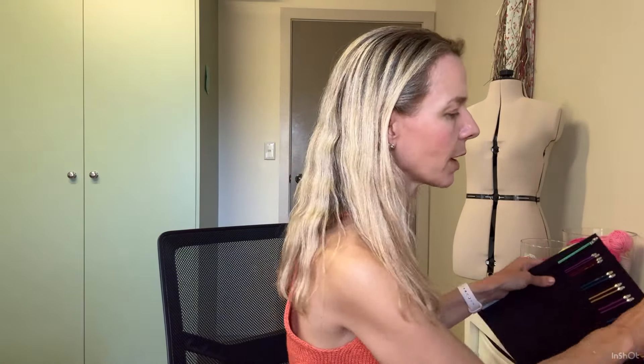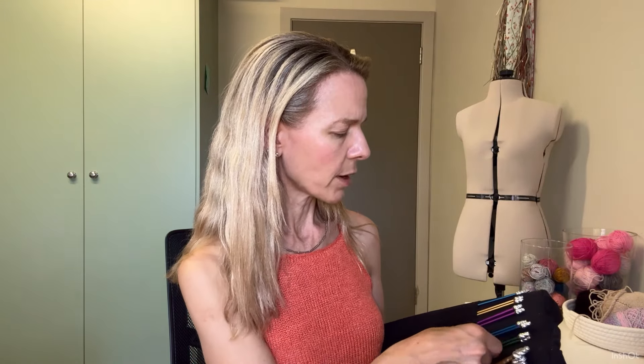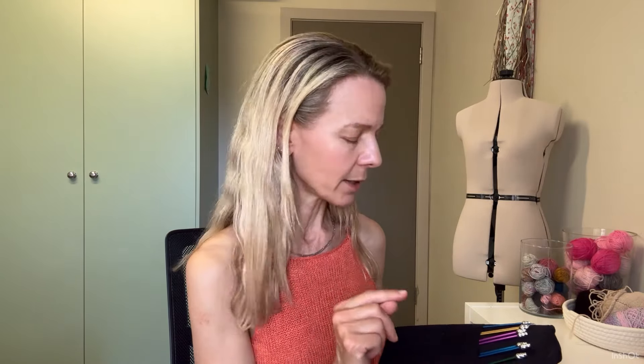I also have these Signature straight needles, which I got off a de-stash from a friend who wasn't using them. I do sometimes use these for swatching or for small flat projects. My 4.5s might be on my swatch from my Knitting Bag of Tricks by Patty Lyons. I don't use straights a lot, but I do quite like them when I'm swatching or doing something small and flat.